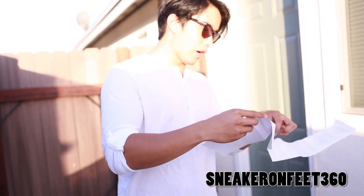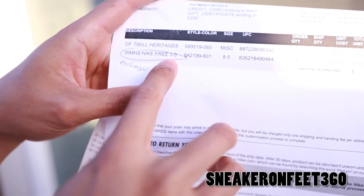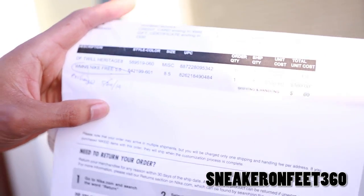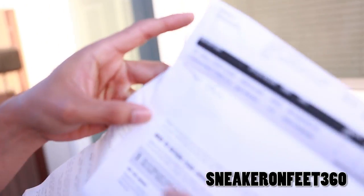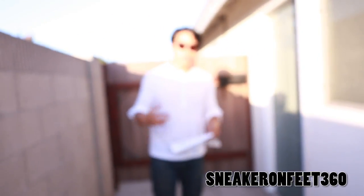The funny story is that I bought this shoe, I was in a rush, and it came home. It turned out to be a women's Nike Free 5.0, size eight and a half. So I came home today at 11 — today is Thursday. I opened it and the box looks kind of small, shoe is small.